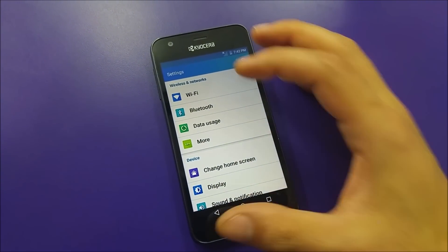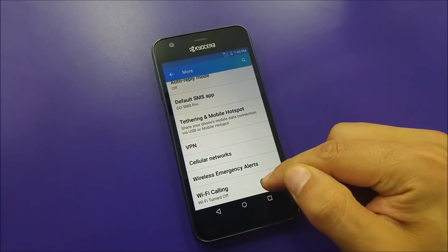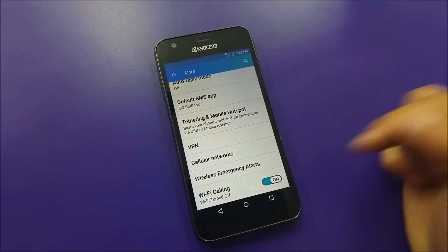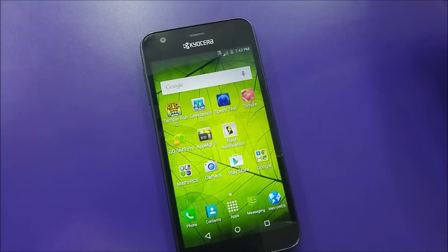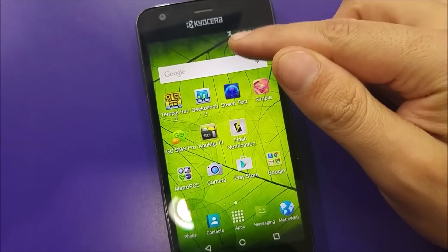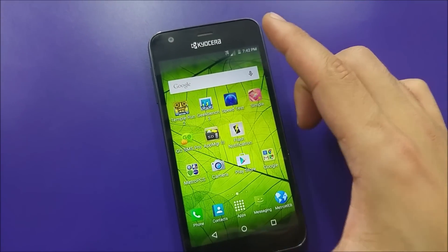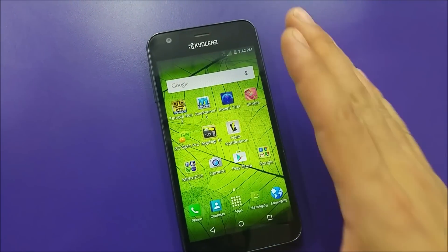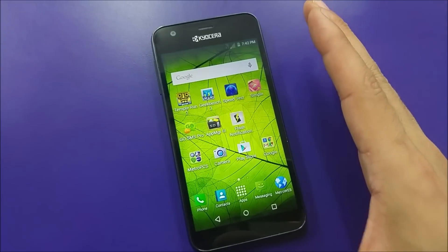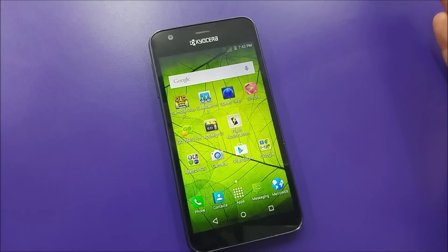All you need to do is go to the phone settings, go under Wi-Fi calling, and switch Wi-Fi calling off completely. You will see that your phone is going to bring the signal back, as you can see. A lot of customers are complaining about not being able to make phone calls or get signal — that's because they have Wi-Fi calling enabled and they don't have a Wi-Fi signal.